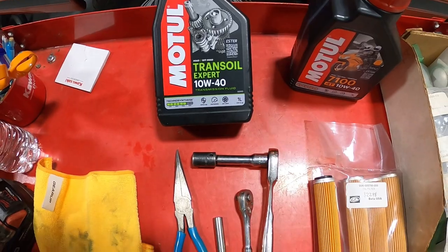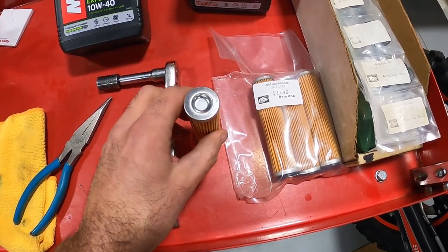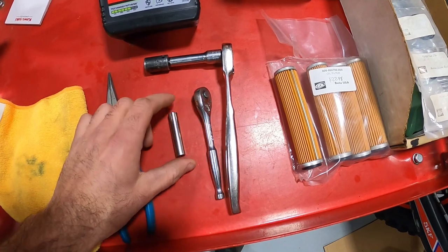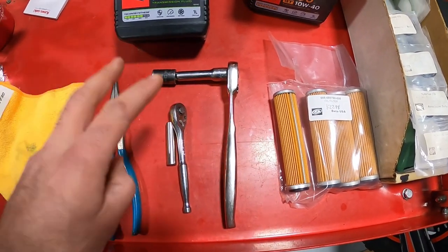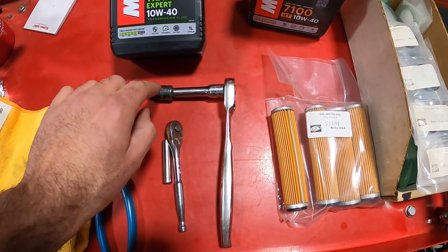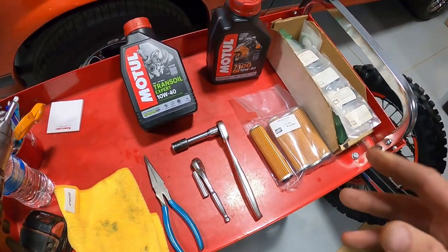We've been using this oil for eight years on all of our race bikes and all of our customers' bikes with great success. The tool selection is extremely simple. I use needle nose pliers because when the filter is in the bike it's easy to spread them and pull the filter out. We have an 8mm for the skid plate plus the oil filter cap, and a 13mm for both drain plugs. If you have an older bike, say 2013, you'll also need a 17mm because the transmission drain plug was a bigger size back then.